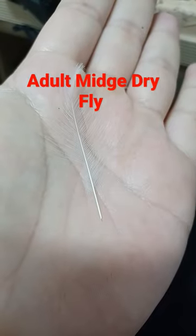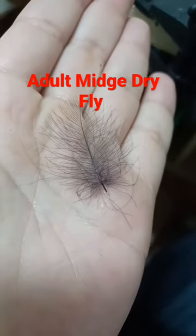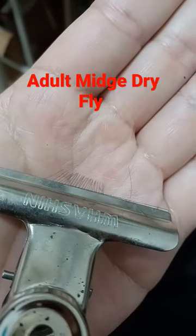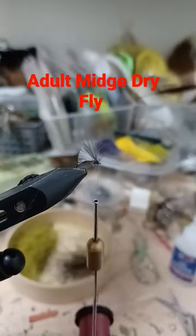White CDC. Tie in over the eye stub. Dark gray CDC — just use a small amount. Split your thread and twist it up. Wrap the hackle and whip finish.